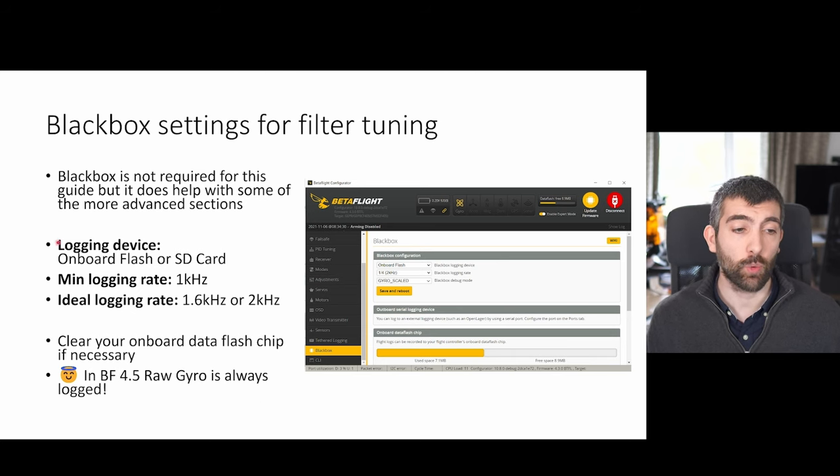For the logging device you're going to want to set the logging device in the black box tab to either onboard flash if your flight controller has an onboard flash chip, or SD card if it has an SD card slot. The minimum logging rate should be at least 1 kHz because you're only going to see frequencies up to half the sample rate, so at 1k you'll see signals up to 500 Hz. The ideal logging rate is either 1.6k or 2k depending on the type of gyro you have.